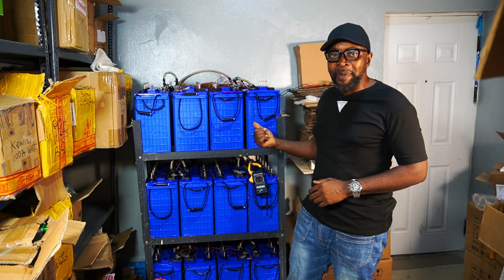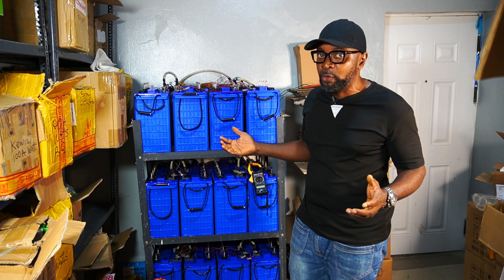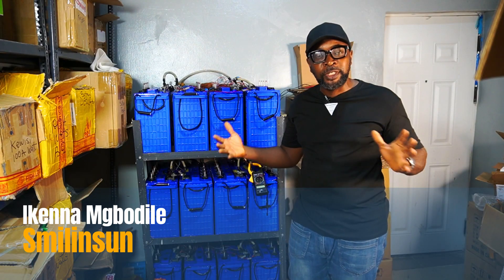Right behind me I have 12 batteries, all 220 amp batteries by 12 volts. And I have them in three different units, making three parallels in a 48 volt system.